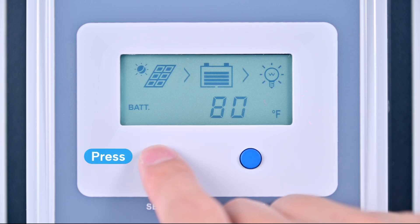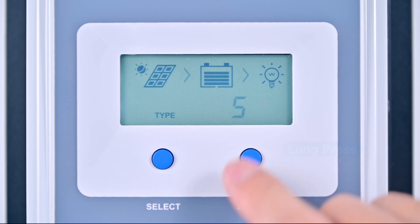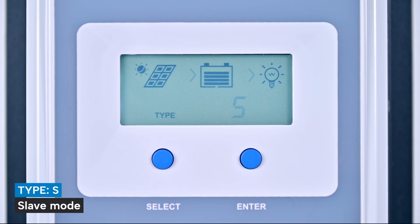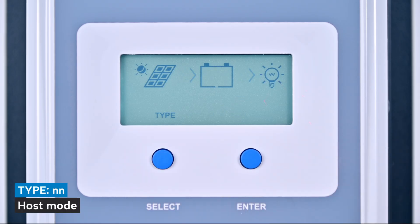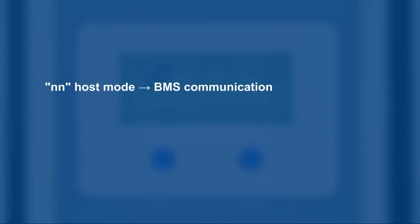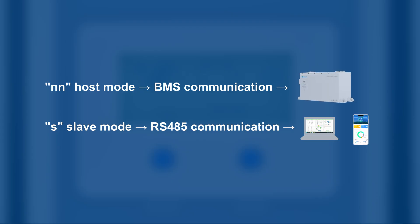On the controller, press select to find the interface type, then long press enter to access the settings menu. On the LCD screen, a flashing S appears, indicating that the controller is now in slave mode. Press the select button once — now it's in NN host mode. NN host mode is used for BMS communication, while slave mode is used for RS-485 communication. If you're using PC software or the app to configure battery parameters, the controller must be in slave mode. For direct battery communication, host mode is required.